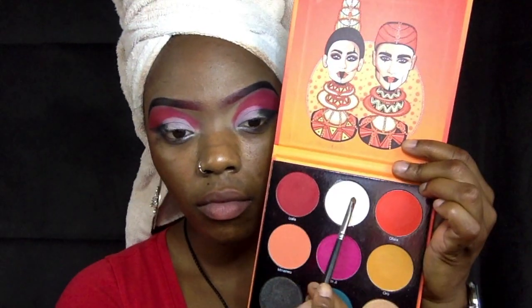Now that we have our white base, we're going back into the Festivals palette and going for that shimmer white eyeshadow. Apply that to wherever you put the white concealer beforehand — you can already see that this white is super bright compared to the other side.